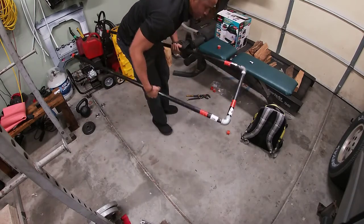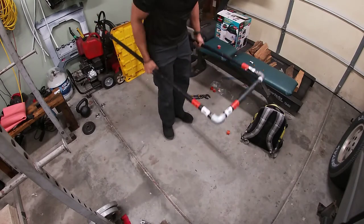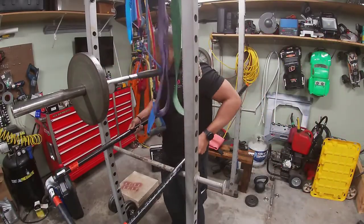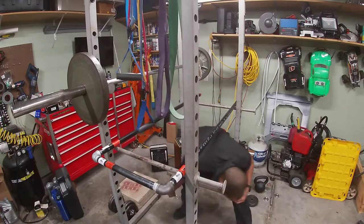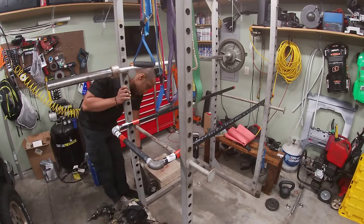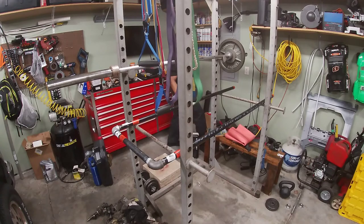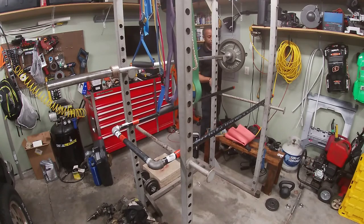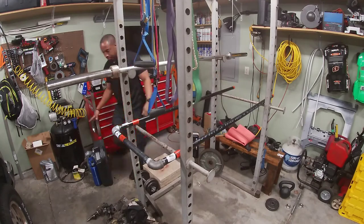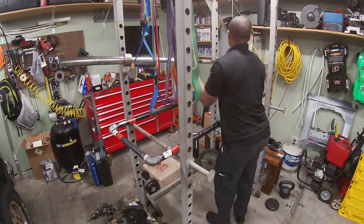Let's see, I think that's a good width, don't you think? I will be doing legs tonight, but this will be the first time ever that I've been able to do dips at home. Now this will get in the way of pull-ups, so I'm going to have to figure something out.